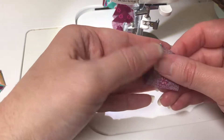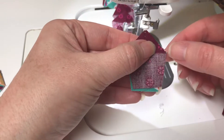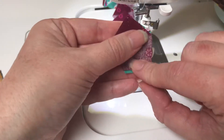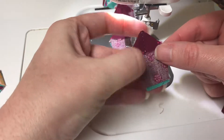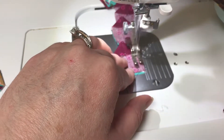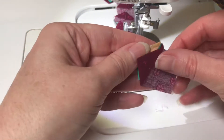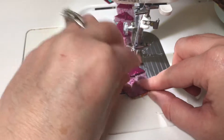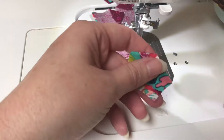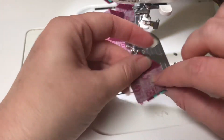Another reason why you want to start with your finished side in the machine is because these edges right here need to match up. But this part in the middle — the part on the bottom that ends up in the middle of your Dresden plate — doesn't necessarily matter if that matches up, because it's going to get covered up by your seam. So if yours are coming out a little off, just don't worry about it too much.